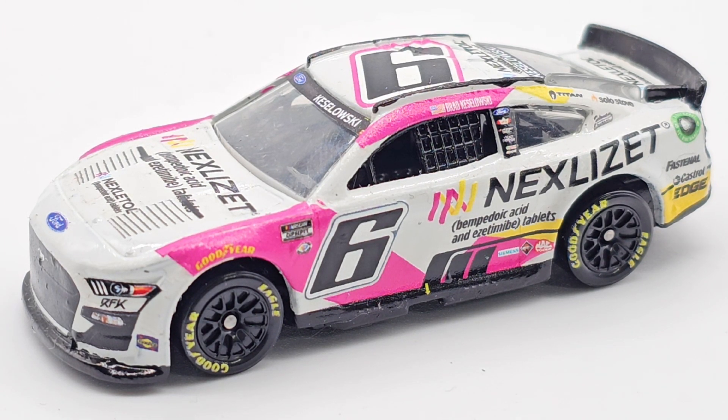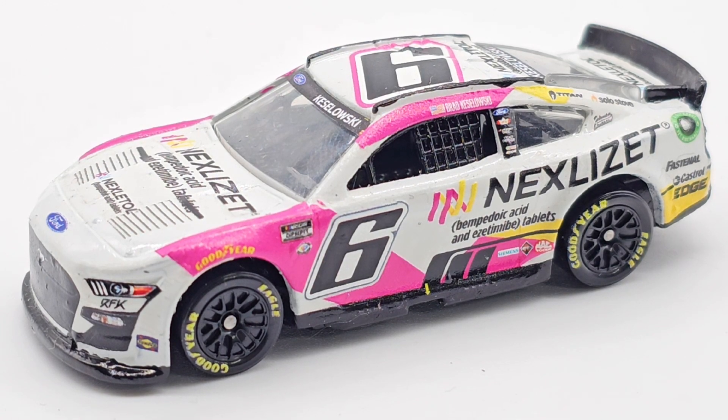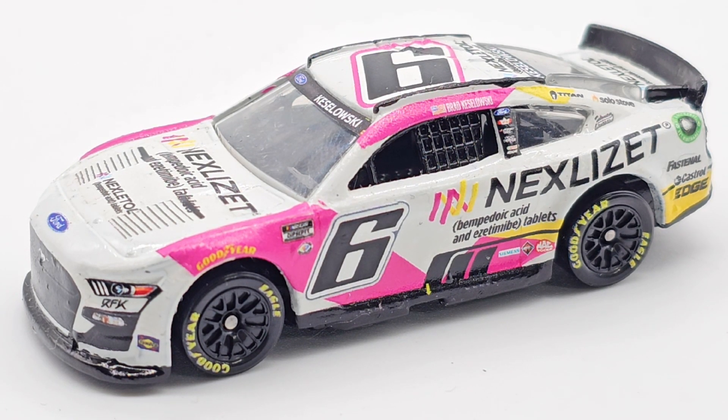Is it Nexlizet? Nexlizet? What? I don't know what this is or how to pronounce it. I have to break it down like a third grader, piece by piece — Nexlizet, Nexlizet. I guess that's how you say it. I have no clue what it is, don't know how to say it, never seen it before.